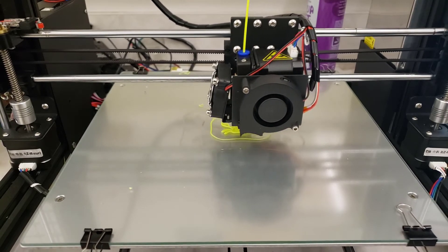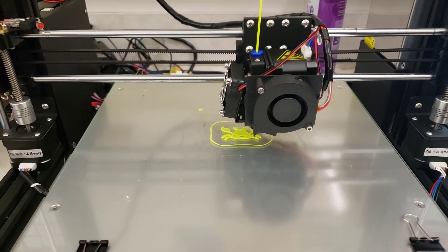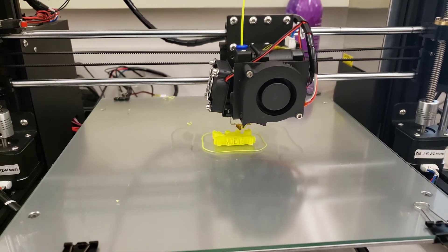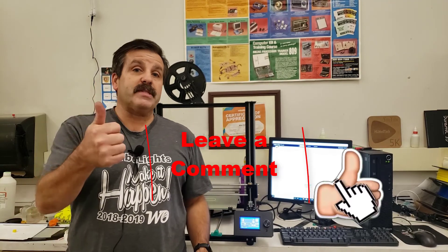I needed the camera for another project so I shut off the recording. I wrapped up that other bit of recording just about in perfect time. There you have it — the A8 Plus rocked it with this old ABS filament, and I got a sweet little happy crab in the process.